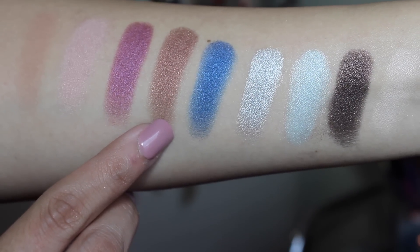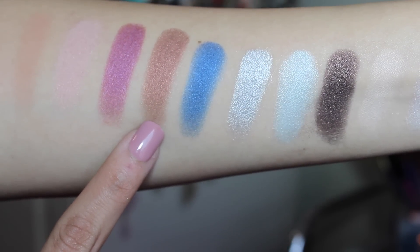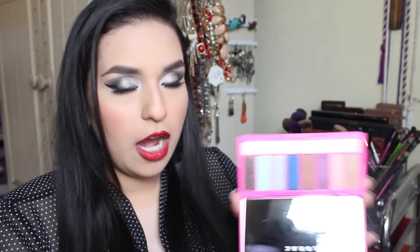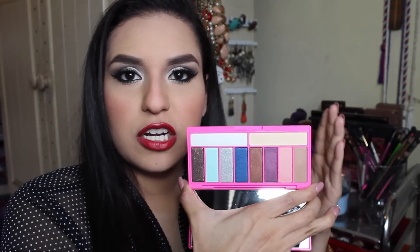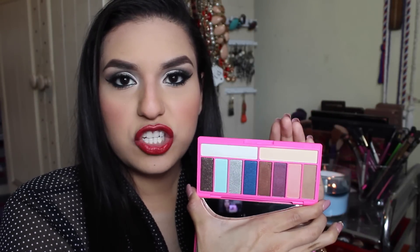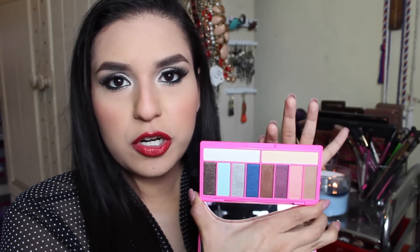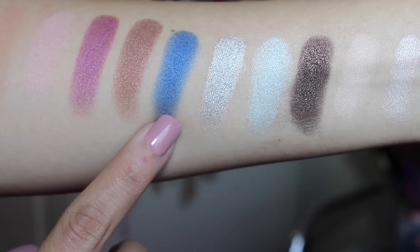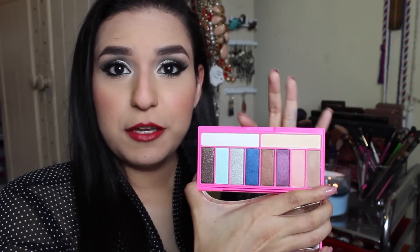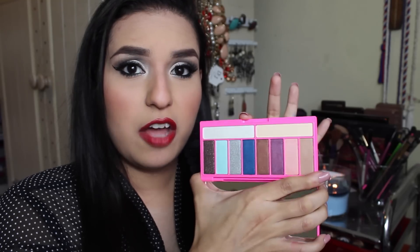Then it goes on to this chocolate brown color, and I have to say this is my favorite shade out of the palette, because I like to wear more neutral smoky eyes. I don't wear color too much, but this palette really caught my attention. The chocolate brown has a slight shimmer. The blue one is also one of my favorites because it is really vibrant and goes all out with the color. When you swatch it, it does give you that color effect as you see on the package.